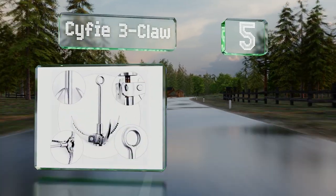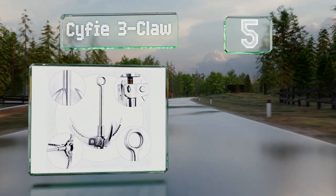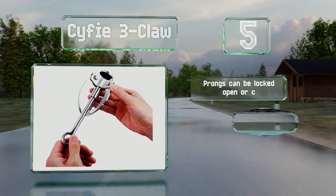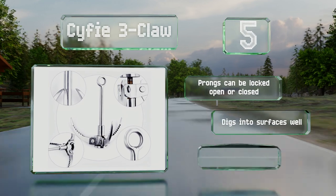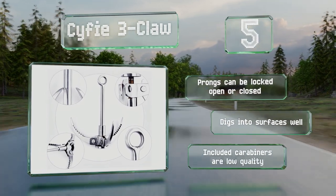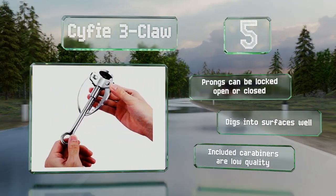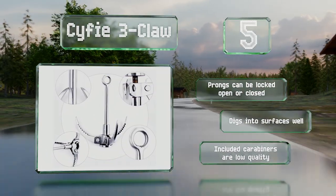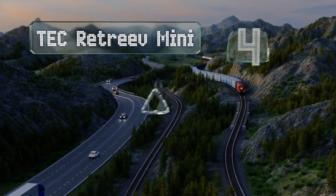Halfway up our list at number five, the Sci-Fi Three Claw sports a collapsible design making it easy to transport. It comes with a rope and is rated for 660 pounds, though it shouldn't be used for mountain climbing. The prongs can be locked open or closed and it digs into surfaces well, but the included carabiners are poor quality.